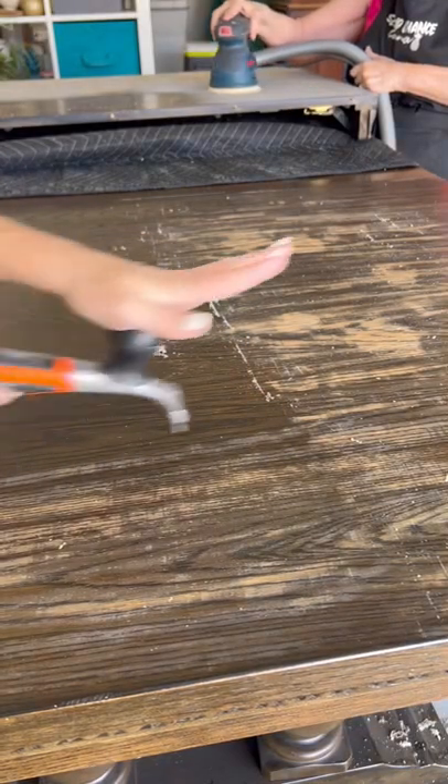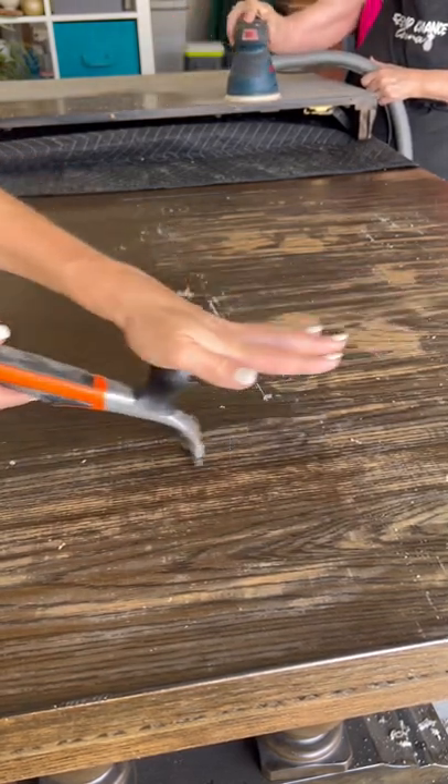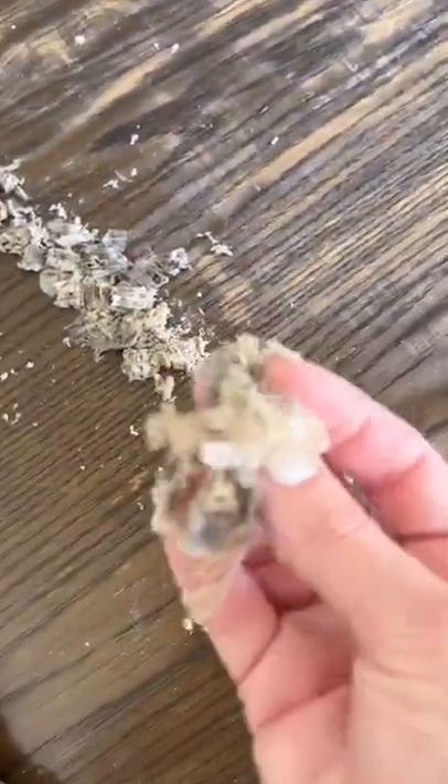This includes lots of scraping with our carbide scraper to get that finish off and really look at what comes off. It doesn't look like it's doing much until you see all that come off, and that's just going to make sanding a lot easier.